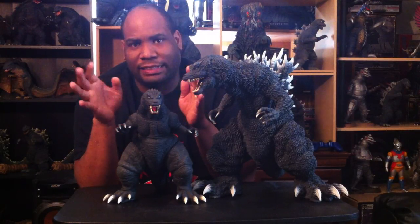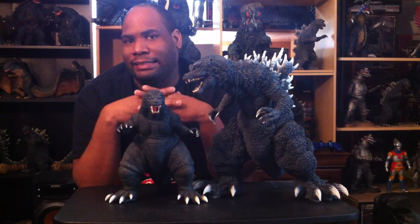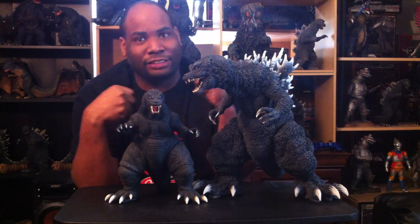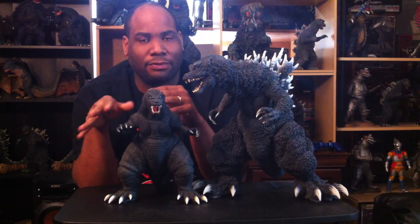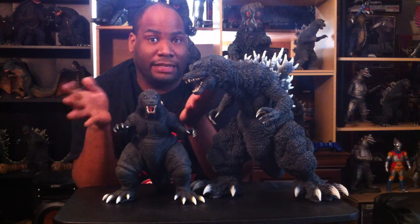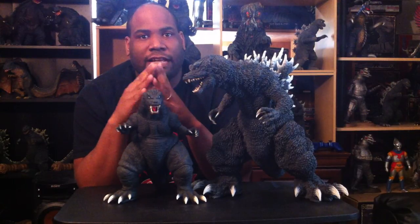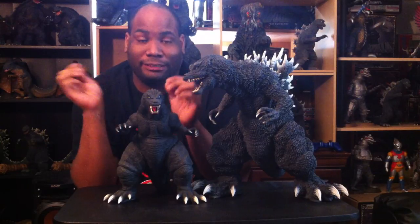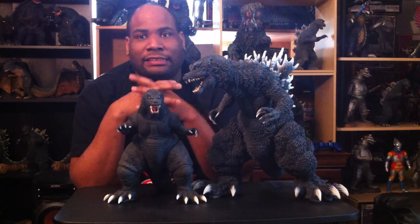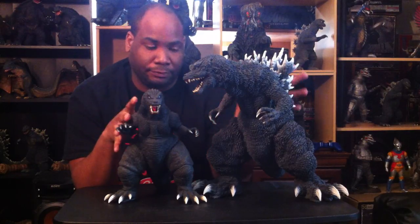I'm a huge fan of King Ghidorah and Mothra, so I felt like if they had kept them at their Heisei or Showa-era scale and still had Godzilla tear through them easily, Godzilla would have been even more threatening and menacing. However, I do love the film for its concepts — seeing Mothra and King Ghidorah team up to fight Godzilla was a very cool and unique concept. It's one of the main reasons I've come to enjoy the film more and more the more I watch it.